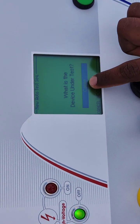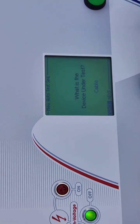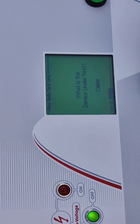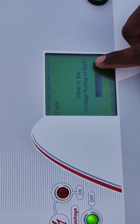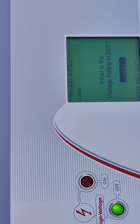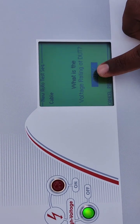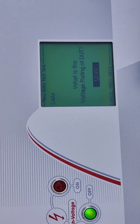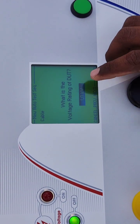By pressing here the cable will be selected, and by rotating this one we can go to the next option. Then the next question is: what is the voltage rating of the device? We have to select the voltage rating of the cable. The cable is 3×500 and the voltage rating is 13.8 kV, that is 13,800 volts.